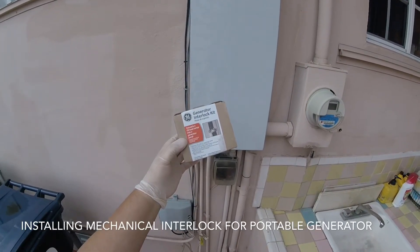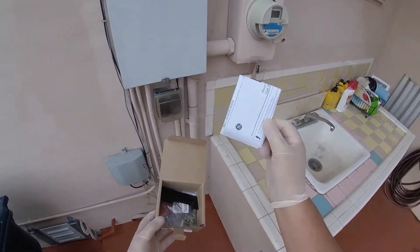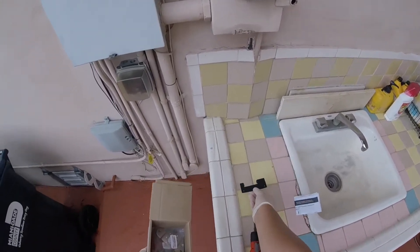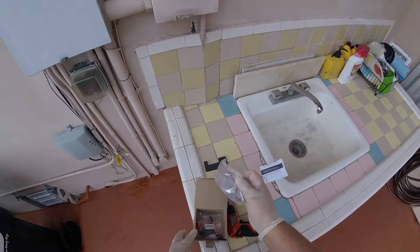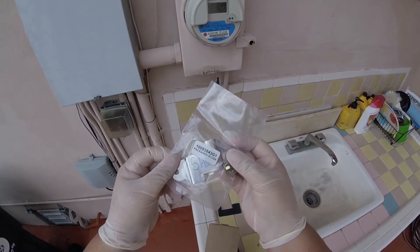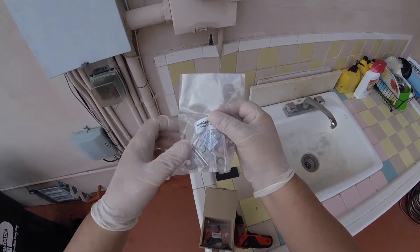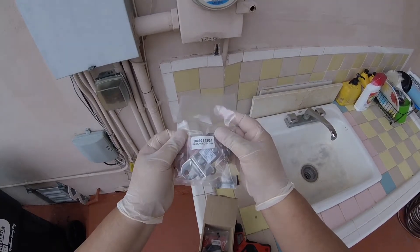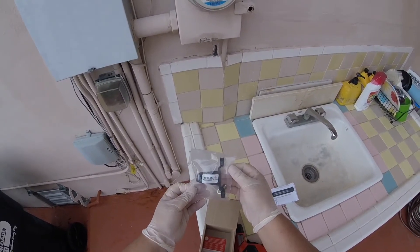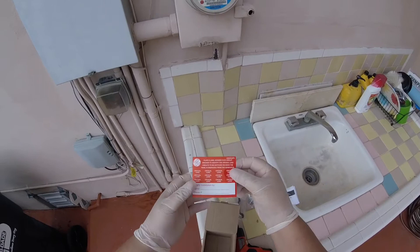Installing the interlock kit. Let's take a look at it. We have the instructions, which I've read, a hole template, the actual interlock, a retainer, and then some labels.